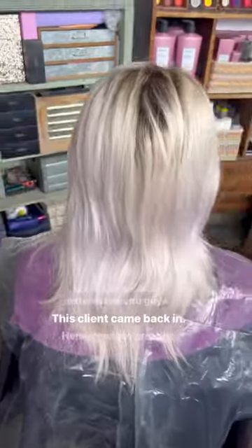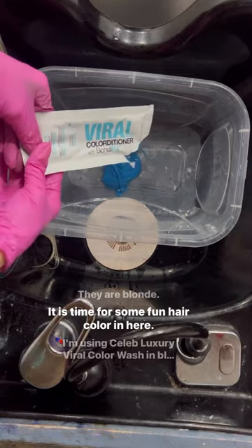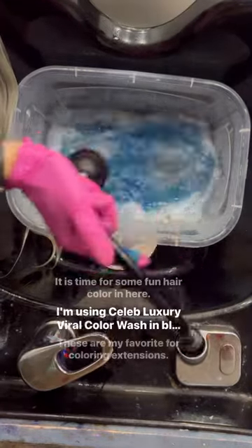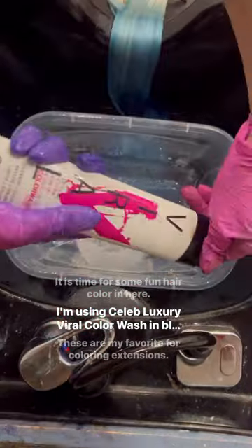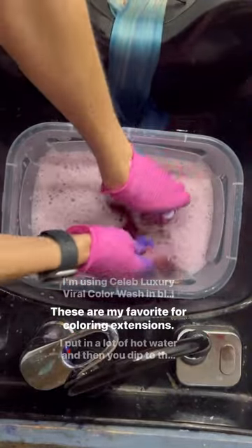Let's color some extensions! This client came back in — her extensions are out and they are blonde, so it is time for some fun hair color. I'm using Celeb Luxury Viral Color Wash in blue and hot pink. These are my favorite for coloring extensions.